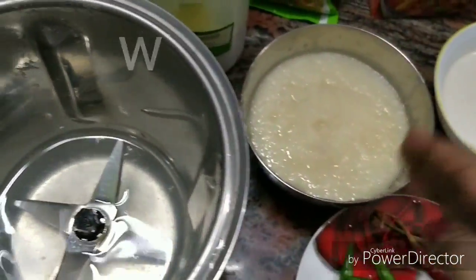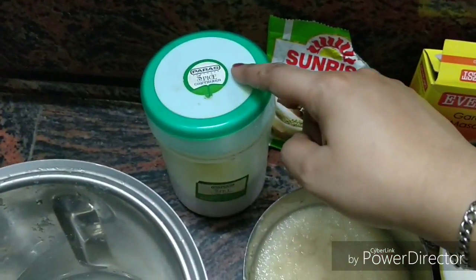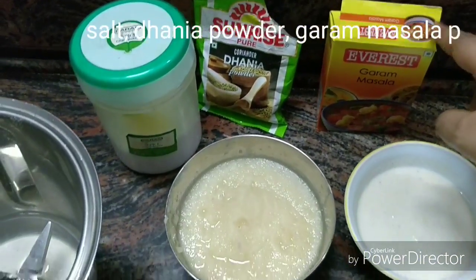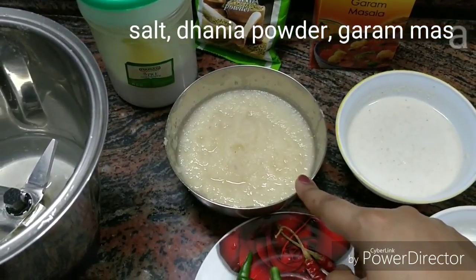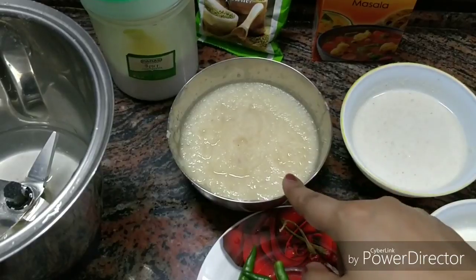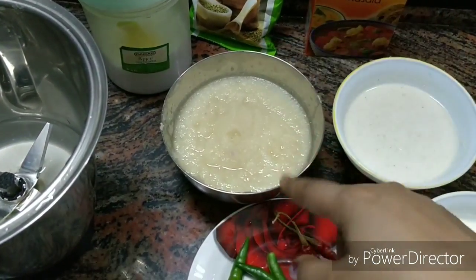We will also add namak (salt), dhaniya powder (coriander powder), and garam masala powder. We have medium size ingredients prepared, and we will mix the dhaniya powder well and make a good paste.